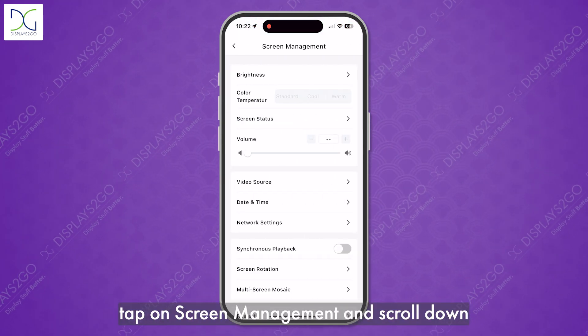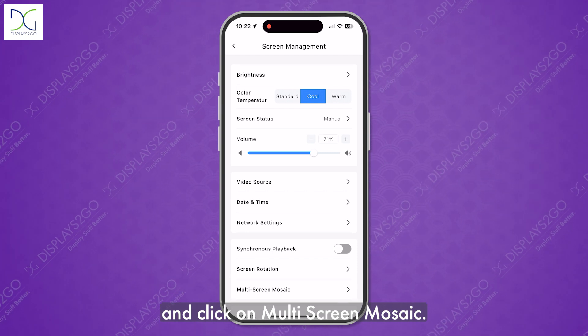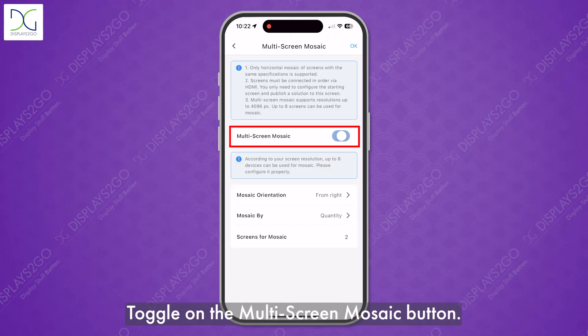Tap on screen management, scroll down, and click on multi-screen mosaic. Toggle on the multi-screen mosaic button.